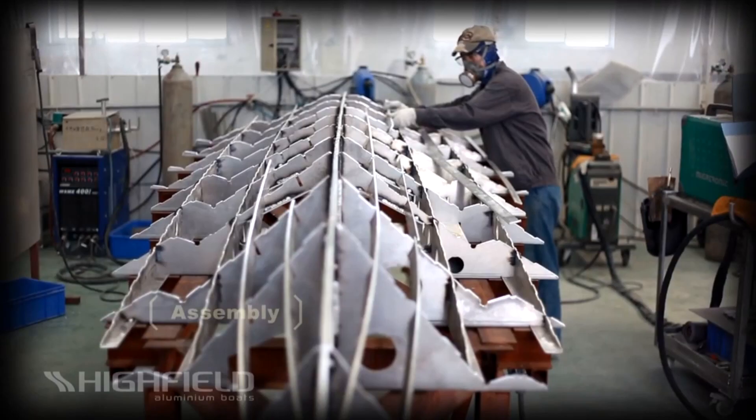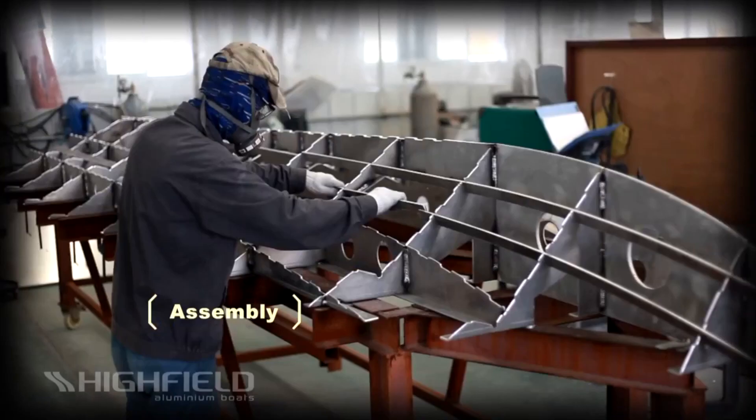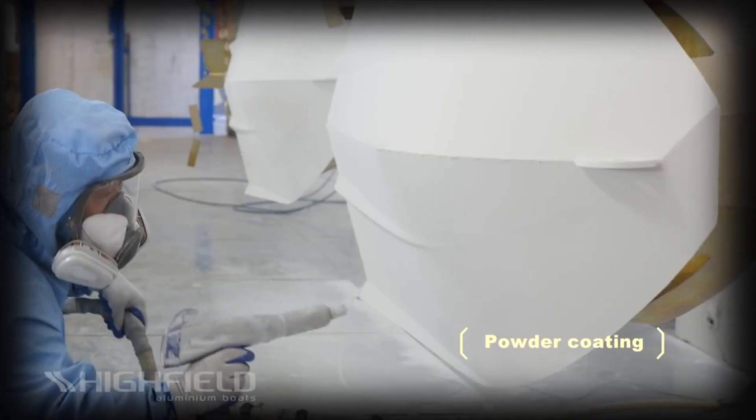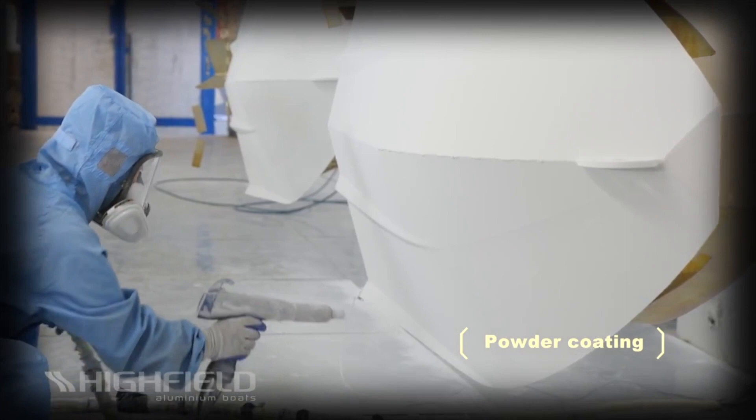In an environmentally conscious time, it's also interesting to note that aluminum, as opposed to its GRP counterpart, is easily recyclable. As an added bonus, the powder coating method has the benefit of releasing fewer toxins to the environment than traditional painting.